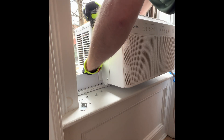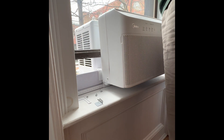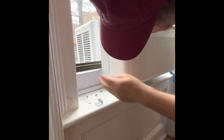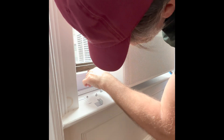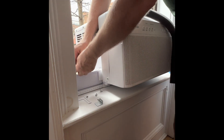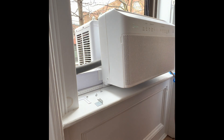Here I'm securing the two metal bars which go across the air conditioner and they lock it into the window frame. Now everybody's window is different — this one has a bit of a gap so I'm going to use a one and a quarter inch foam insulation from Frost King. You can pick these up at Home Depot for about three dollars.